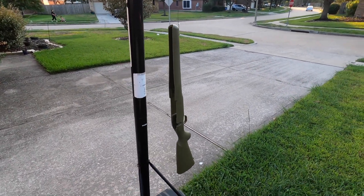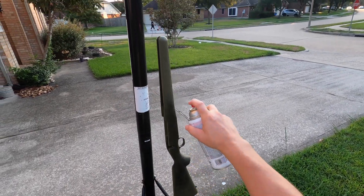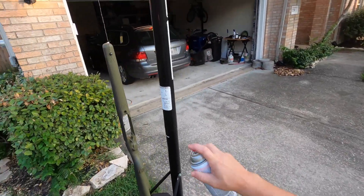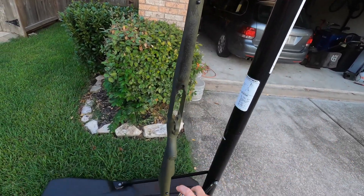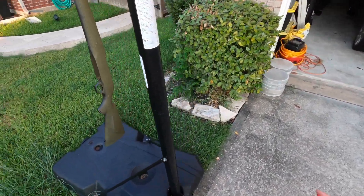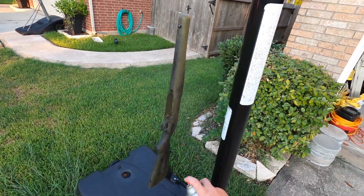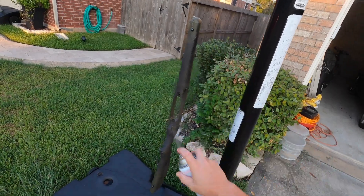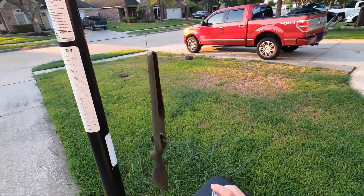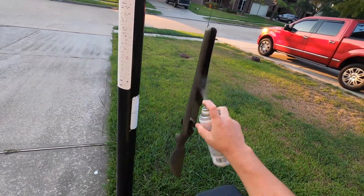Alright, let's see what we can do here. Just thin coats in the beginning, from a good distance, so the spray doesn't get everywhere or cause runs. Let that dry for a little bit and we'll see. I'm using Rust-Oleum high heat on this.